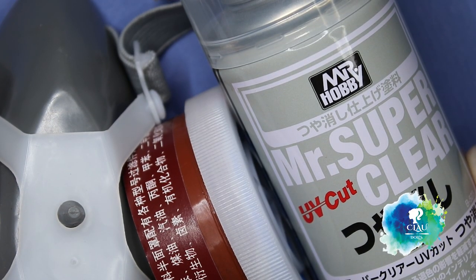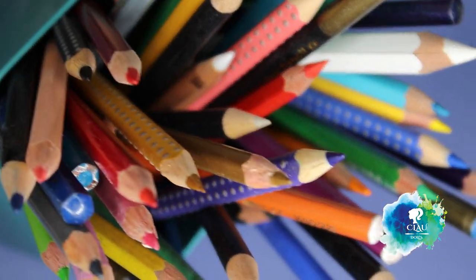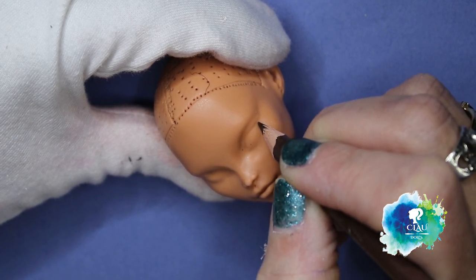I'm gonna spray the face with Mr. Super Clear UV Cut - and the mask, don't forget the mask! I give her 3 layers, letting it dry between the layers for 30 minutes. Then with my watercolor pencils and soft pastels I start sketching her face.